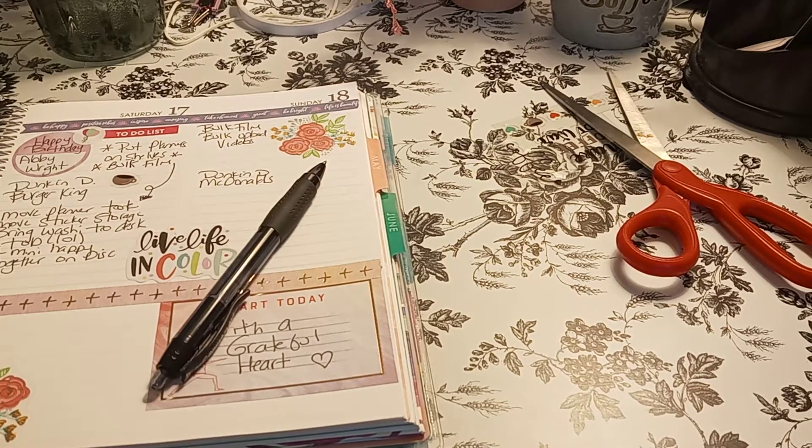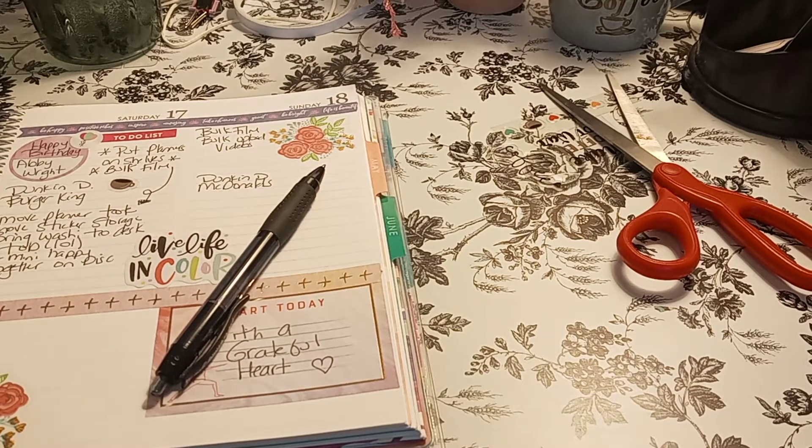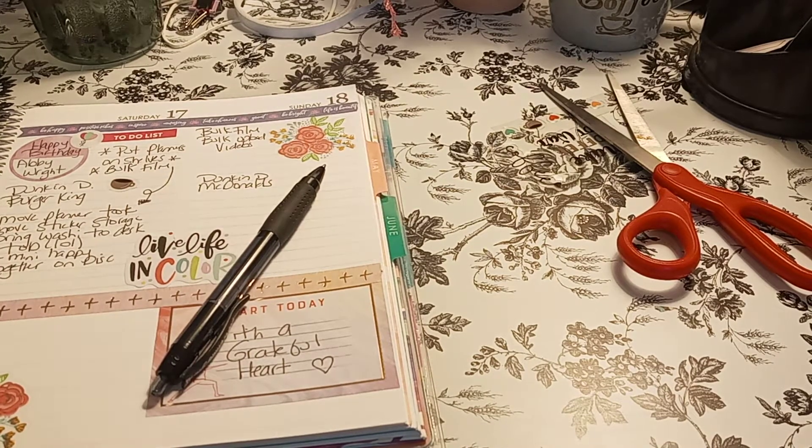Welcome to my channel, Planting with Maserati. I'm going to be doing a decorate with me in my Erin Condren for the Daily Duo for April 19th.